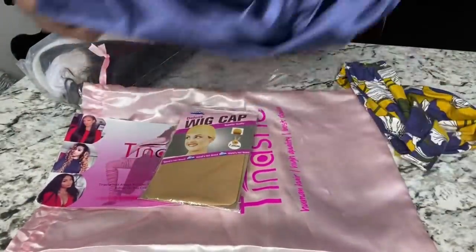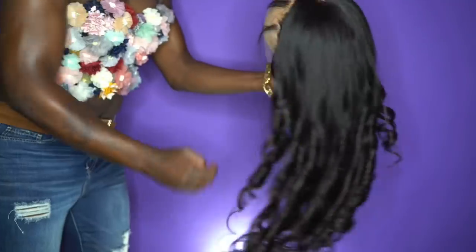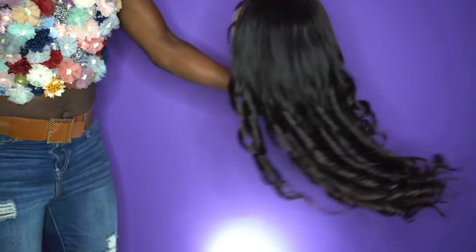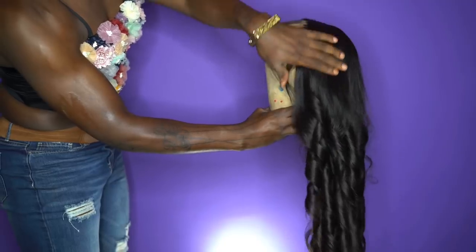They sent me a Body Wave 28 inch HD frontal. Getting to the length — the length is everything. I love a good 28 inch. And look how bouncy the curls are.